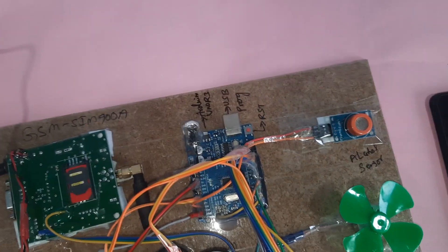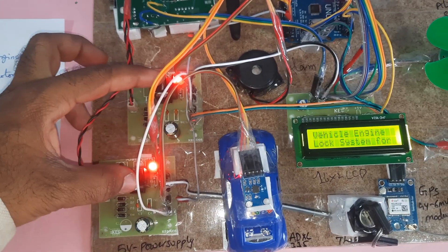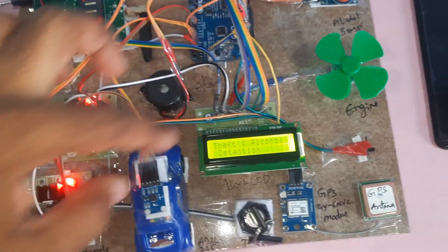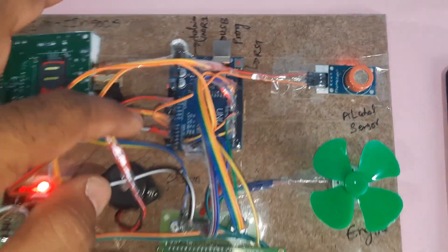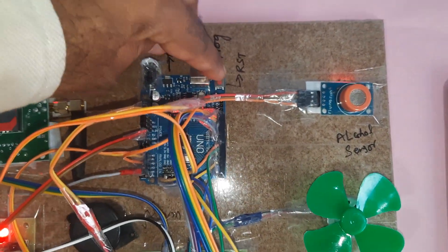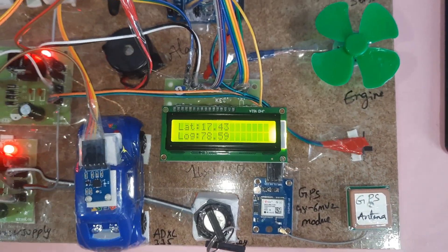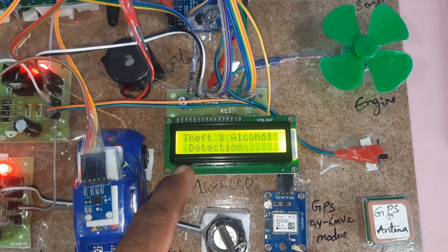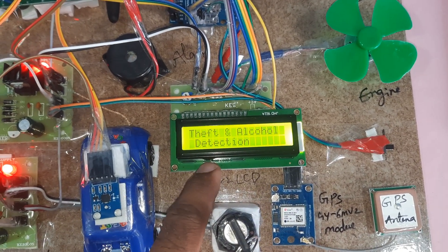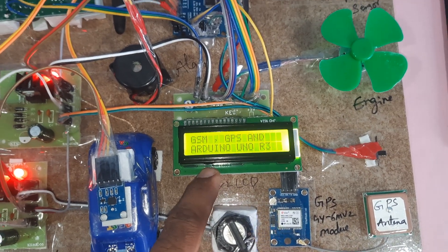For the power supply, we are using a 0 to 9 volt adapter. We use a bridge rectifier, filter capacitor, 7805 voltage regulator, and one LED. We are using two power sources because of the large number of components. Here is the Arduino UNO R3 board with the reset button.